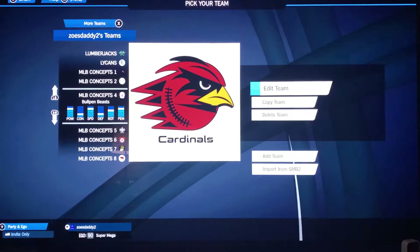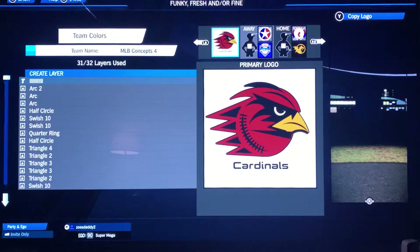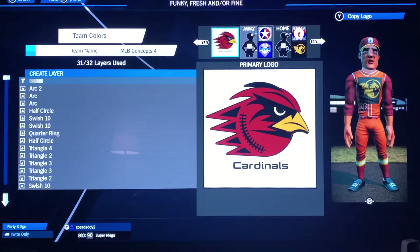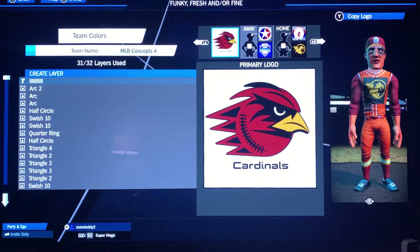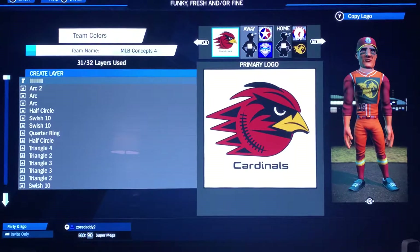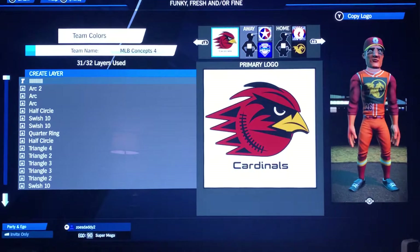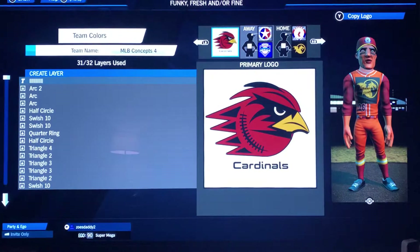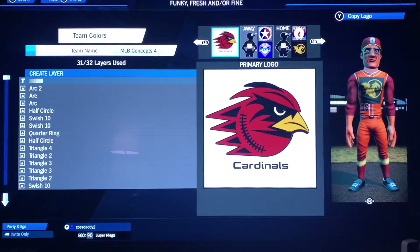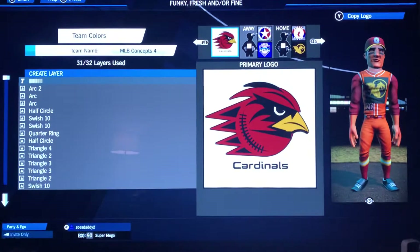Hey guys, Eric back again with the next in my NFL series — we're gonna do the Arizona Cardinals. It looks like 31 layers. I played around with this a little bit; this was actually the second version of the St. Louis Cardinals I did for my MLB collection, but I tweaked it quite a bit. It was not the one I ended up going with for the MLB one, so I kind of sat on this one for a while, beefed it up, made it a little angrier, a little sharper-edged — and this is what we ended up with.